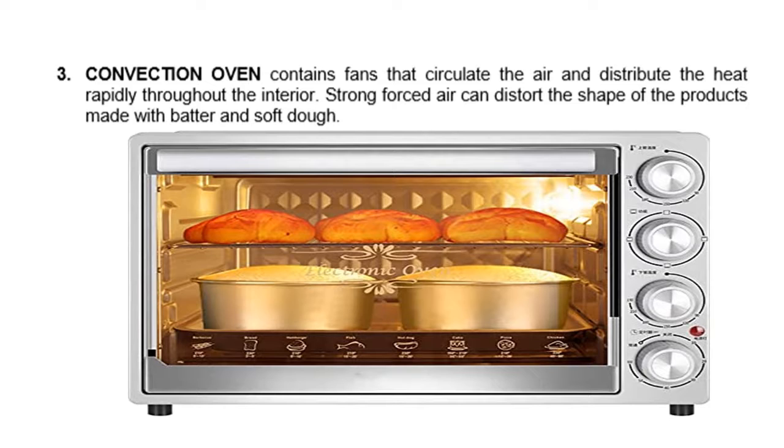Next, we have the convection oven. It contains fans that circulate the air and distribute the heat rapidly throughout the interior. Strong forced air can distort the shape of products made with batter and soft dough.